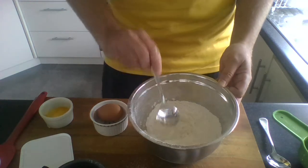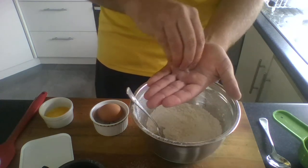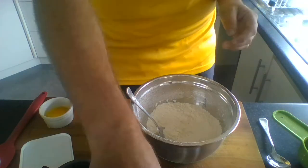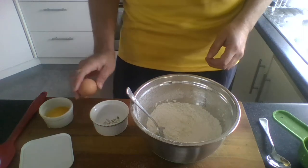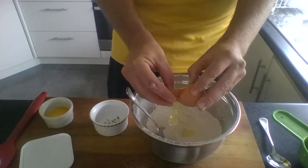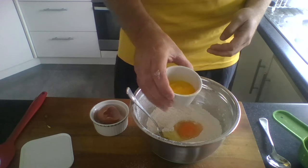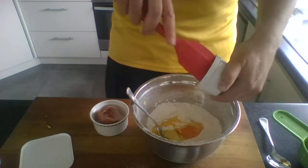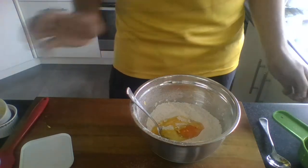We need to season our mix as well, so a good pinch of salt — throw it over your shoulder, but just be aware if anyone's behind you because you don't want to get salt in your friends' eyes. Next we're going to crack an egg into it — use your fingers to pull it apart and try not to get any shell in. Then the melted butter goes in; you might need to use a spatula to get all of it out.